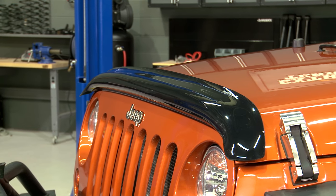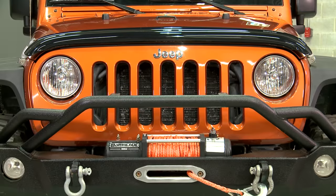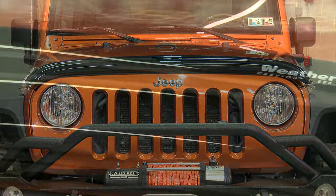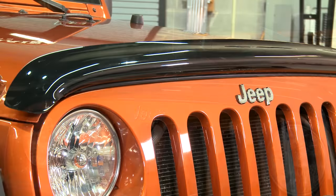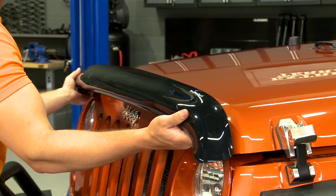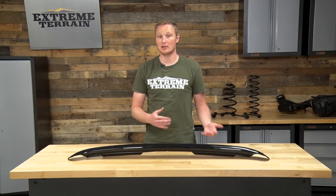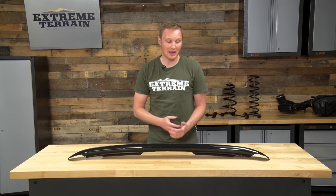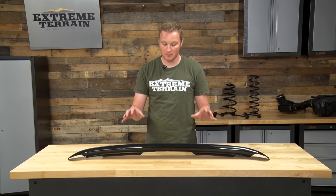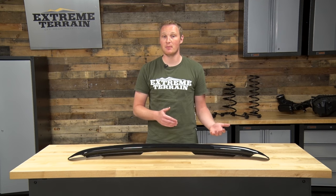Like I said before, I do think that this bug guard is priced appropriately for what it is. It's made of really high-quality material. It's finished nice. It fits really well, and I like the way that it attaches. The kit includes everything you need to get it attached to the Jeep, including the alcohol prep pad, and some rubber bumpers to keep the bug guard from chafing the paint on the hood.